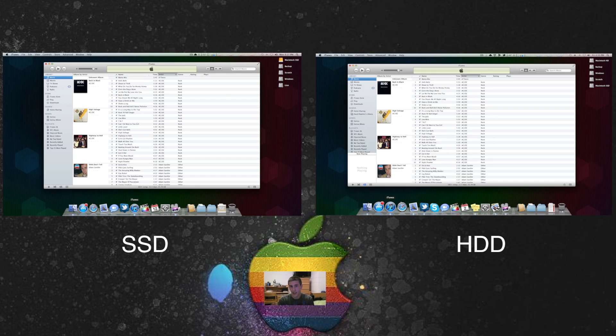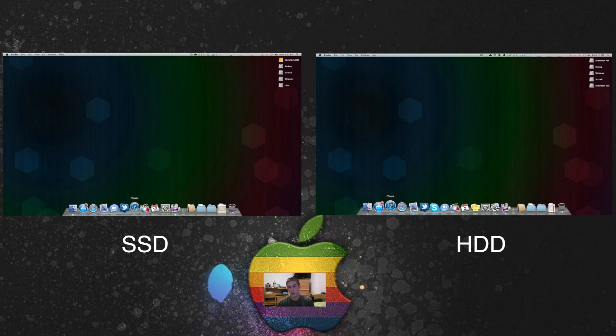The next application I opened was iTunes. Really all I did was open it and show some scrolling. Scrolling on the hard drive and solid state was identical — there was really no speed boost there. The only speed boost I noticed with iTunes was opening the application. Things like activating Genius were the same speed. The solid state drive doesn't do too much with iTunes, except possibly when migrating your library or importing songs — moving from one drive to another would be a lot faster with a solid state.